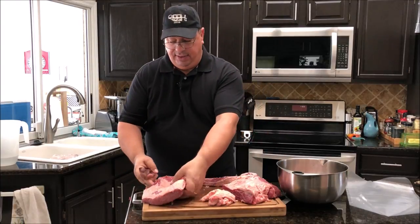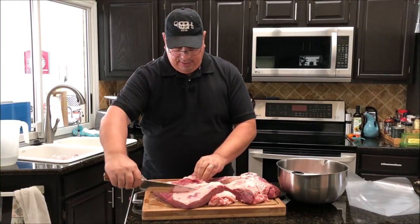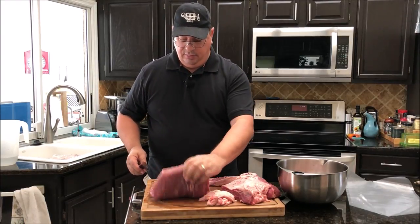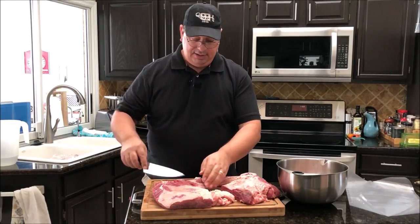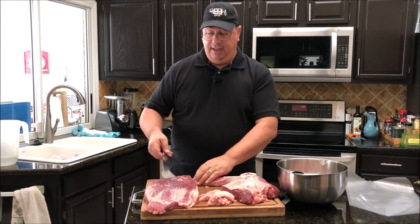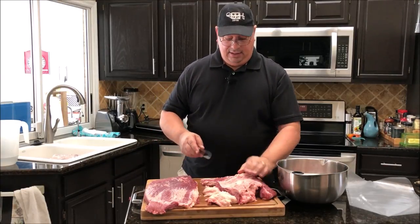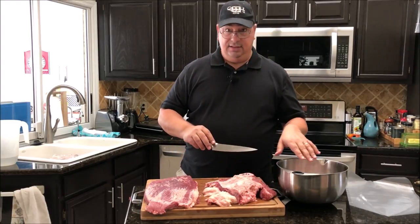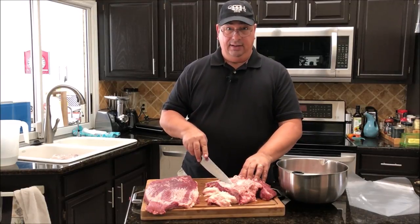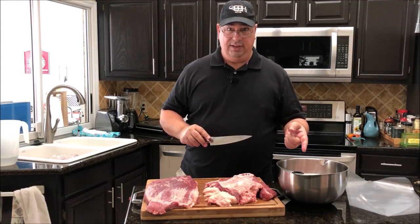I went ahead and separated most of the point from the flat. This is the flat section here and I kept a little bit of the point on just to add some fattiness and richness to the brisket. I trimmed most of the fat off. I also saved some of the fat and point, which I'm cutting into small cubes because we're going to grind that up and make smoked sausage with it later today.